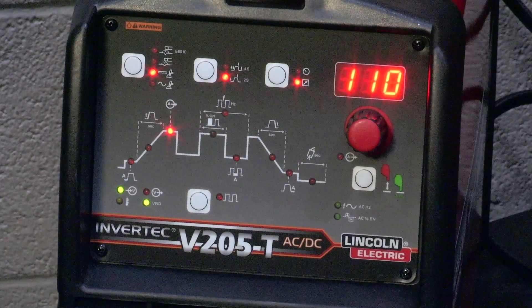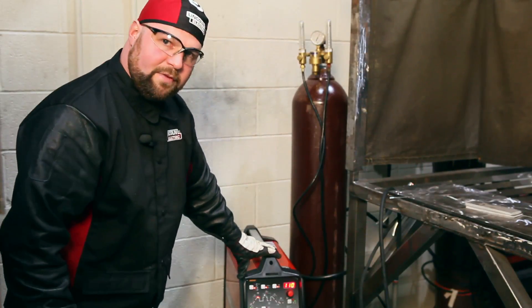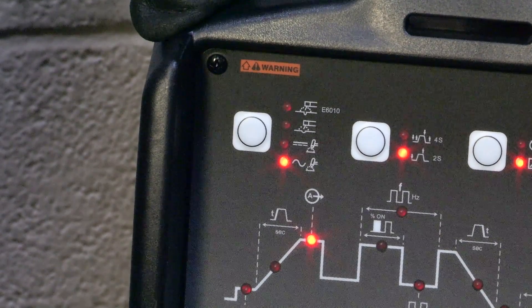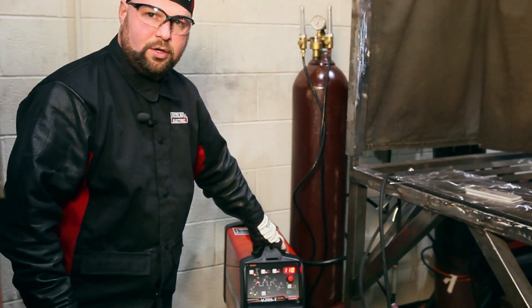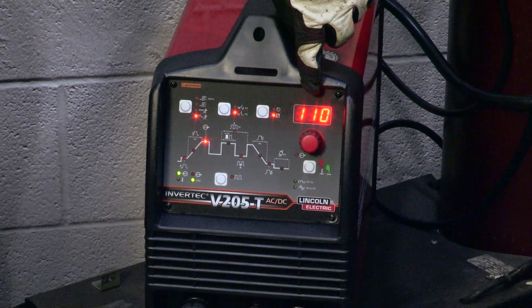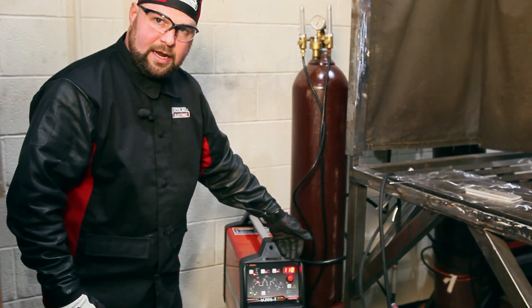Now I want to go over some of the features of the Invertec V205 AC DC. Starting in the upper left hand corner, we select the process that we're going to be welding with. I currently have it on AC TIG welding — typically aluminum and magnesium are welded on AC, or alternating current. Next, we have our parameter button, and I can toggle through our max setting of the output, which is currently 110 amps. That means if I push the pedal all the way down, I'll get a maximum of 110 amps.